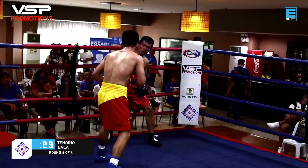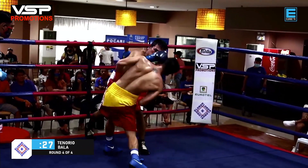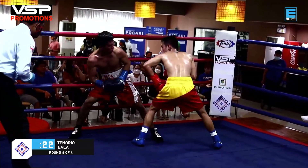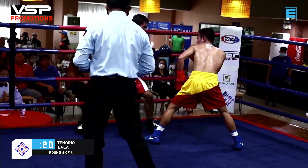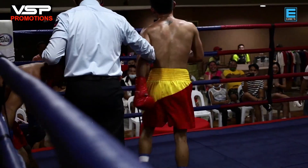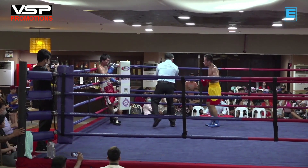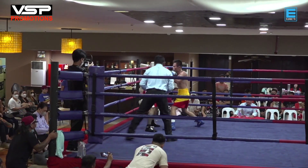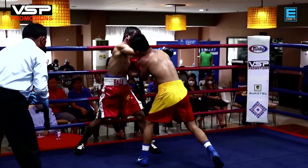Good combination from Bala, let's see if there's a buzzer-beater here. But throughout this fight, Bala never hurt Tenorio, so credit to Tenorio for having a good chin. The power on Tenorio's punches has decreased a bit, but for young fighters that's okay — as long as you're still punching. The judges want activity, aggression, ring generalship, and accuracy.